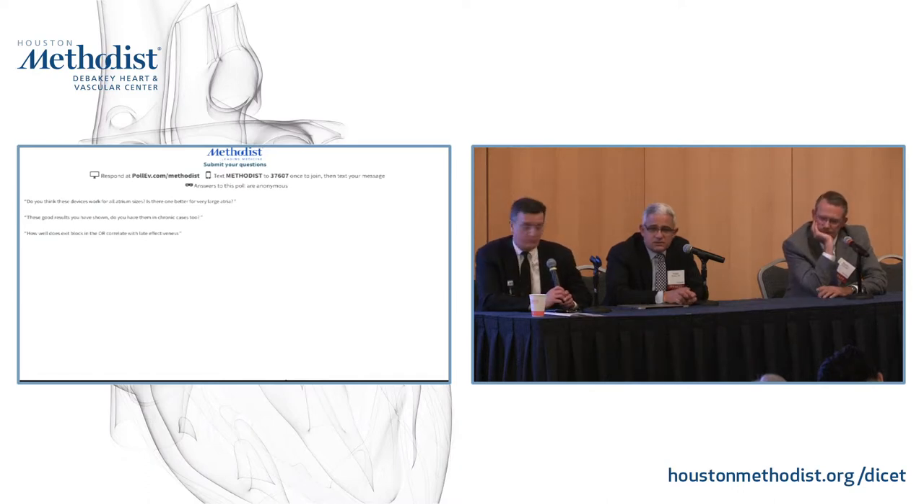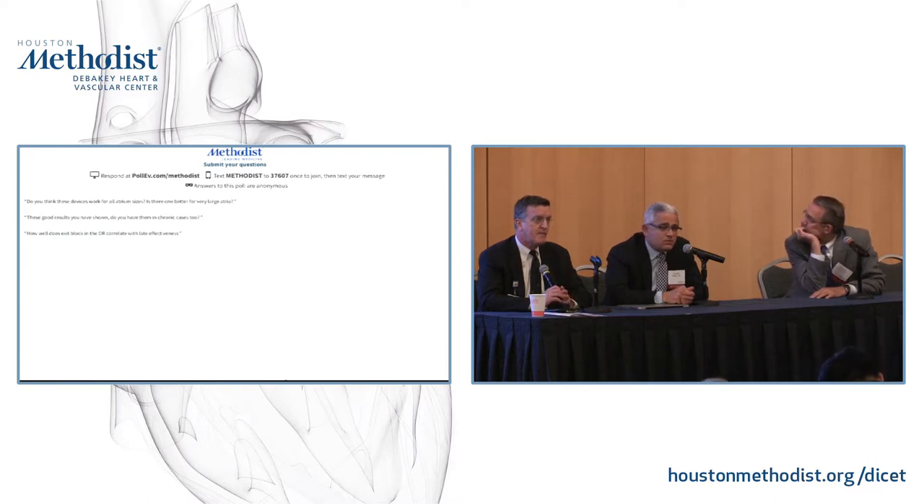Nev Ad, who was here at this meeting last year, has published on massive left and right atria and whether it's appropriate to do a concomitant maze procedure on those using the cryoprobe. His results show that it probably is, except for the most fragile patients. So I think once you get into the chronic and persistent, it's probably better to do a true biatrial Cox maze IV procedure.